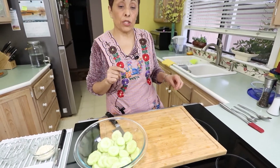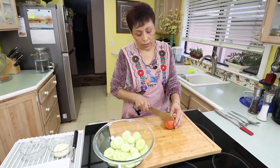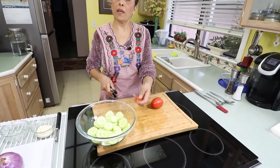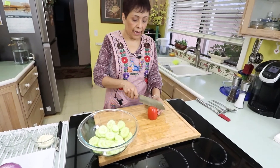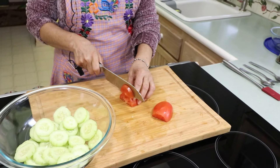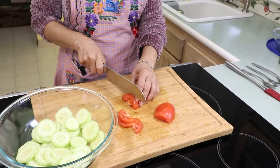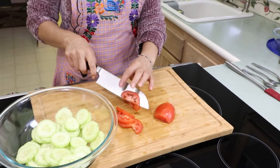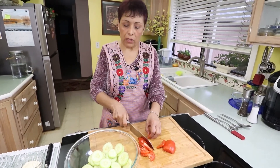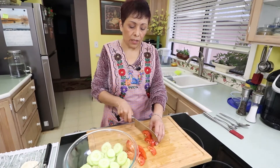Now we want to continue with our tomato. I just cut the ends and use those for my compost. I want to cut it in half to make half moons, then slice it. What you want is a nice ripe but firm tomato — you don't want one that's too soft because it will melt in your salad. I use Roma tomato because it is more firm than other tomatoes.